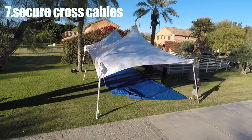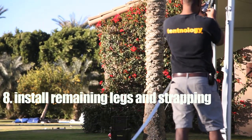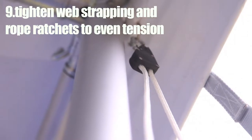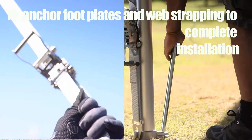Attach the remaining two legs and foot plates to completely lift the structure. Tighten the ratchet of each load binder and pull to tighten the rope ratchet to apply even tension. Check that each leg is straight using a plumb technique before anchoring the foot plates and web strapping.